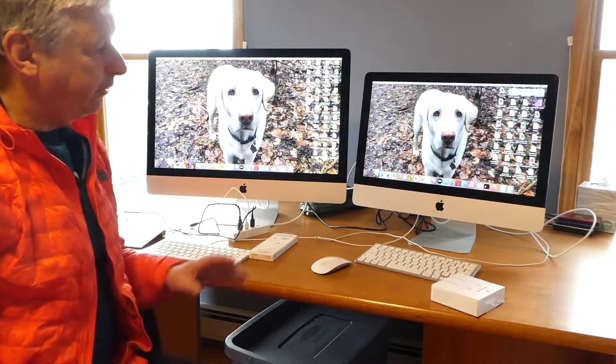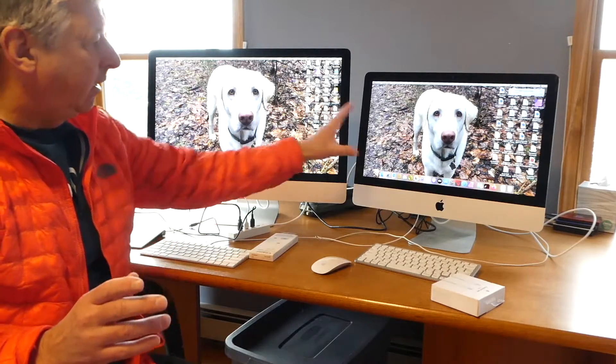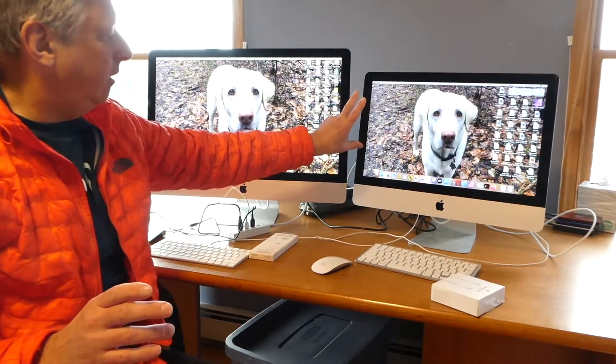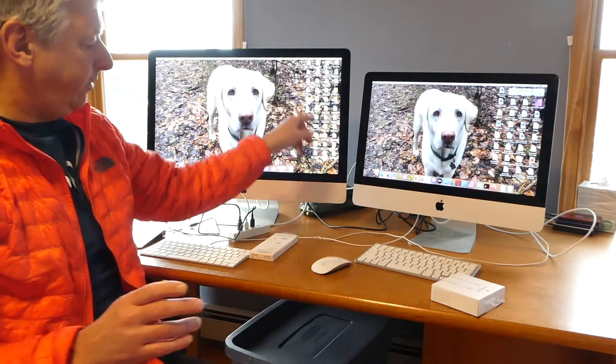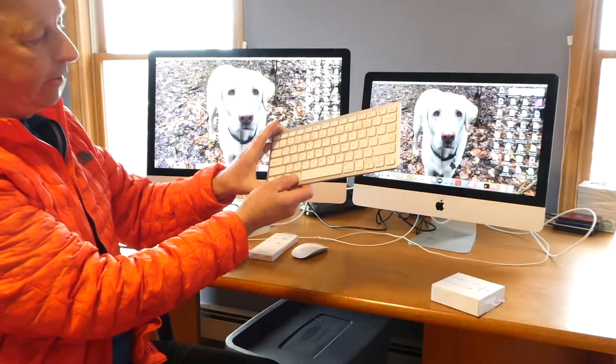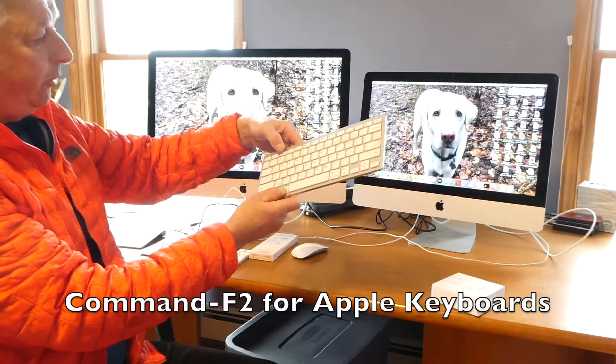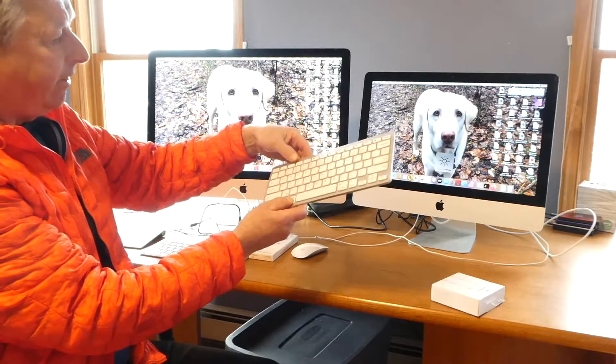They both have the same background, but they're two independent computers. And if I want to make this a secondary monitor for this, I need to go to the keyboard, hold down Command, and press F2. And when I do that, nothing happens.